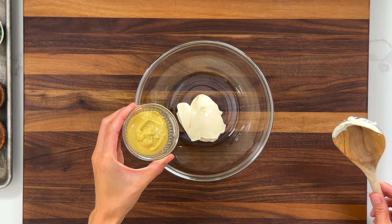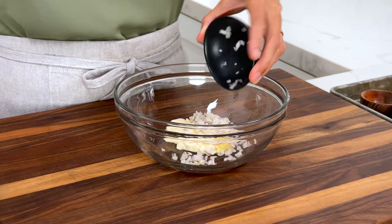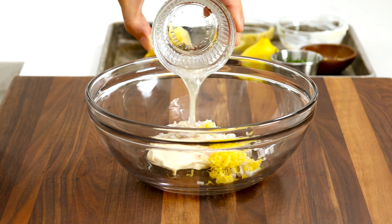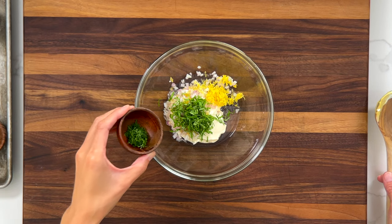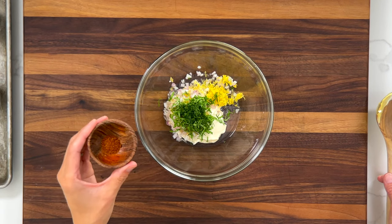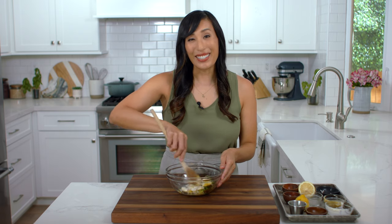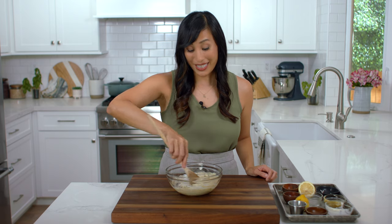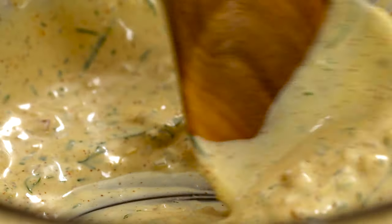Add a quarter cup of mayonnaise, two tablespoons of Dijon mustard, two teaspoons of minced shallots, one teaspoon of lemon zest, one teaspoon of lemon juice, two teaspoons of sliced basil, one teaspoon of chopped dill, and a quarter teaspoon of cayenne pepper for some heat. Stir until everything's combined. If you'd like extra sauce to serve on the side, go ahead and double the recipe.